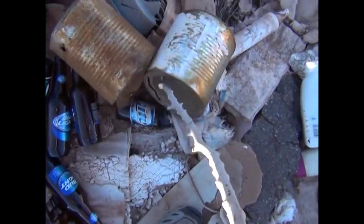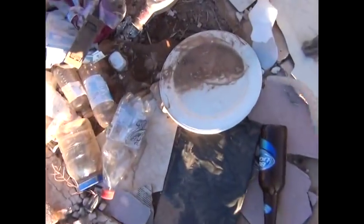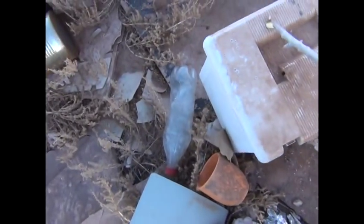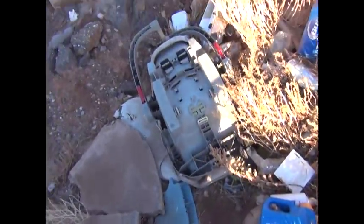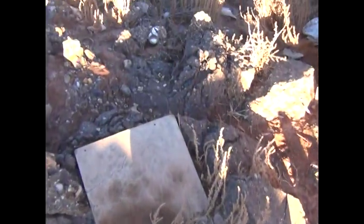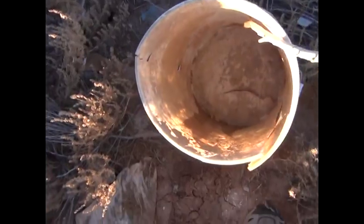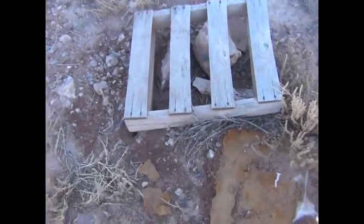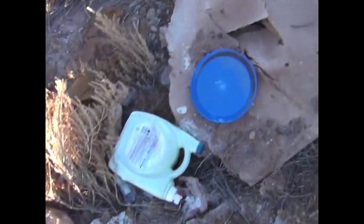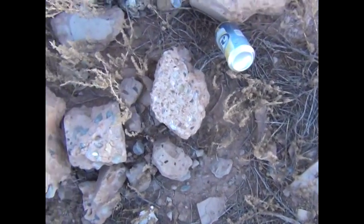Here's some number 10 cans — those are perfect for making rocket stoves. There's a plate — eat your dinner; of course you'd have to clean it up. There's a plastic five-gallon paint bucket, but it looks like it's broke. If it were together you could use it for water. Here's some fuel for your fire. These plastics can burn for signaling. Another soda can — or beer can in that case — you could make a stove out of it.